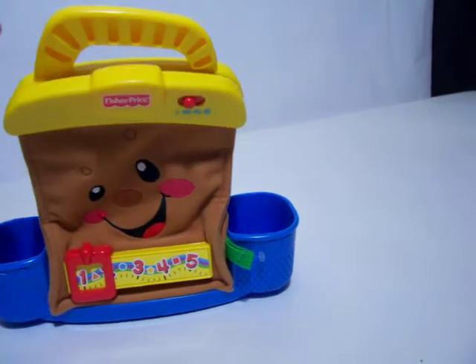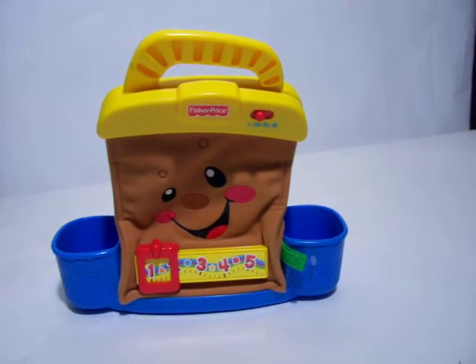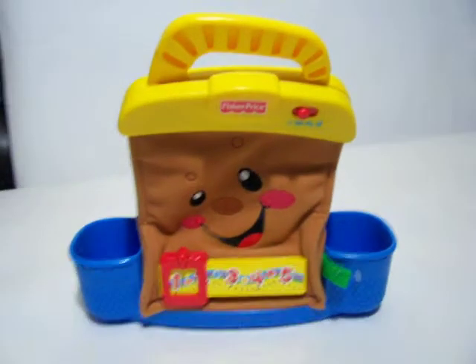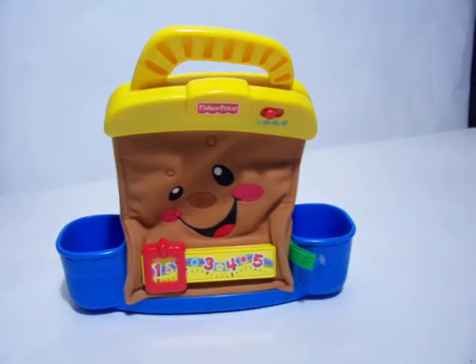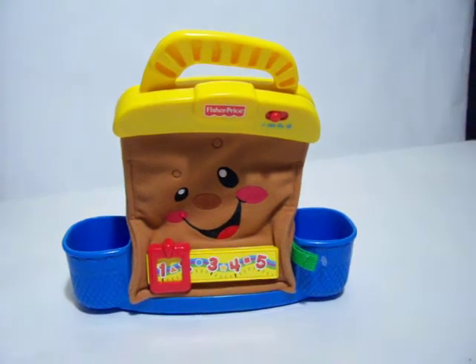Hi there. I've been working with my toolset, building something new. I've been learning different colors like yellow, red and blue. Orange, brown and purple. Every time I play, I've been learning how to clean up and put my tools away.